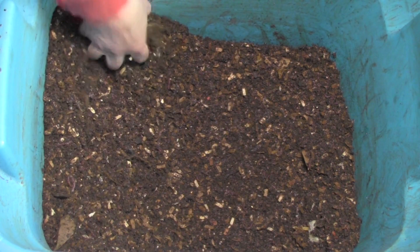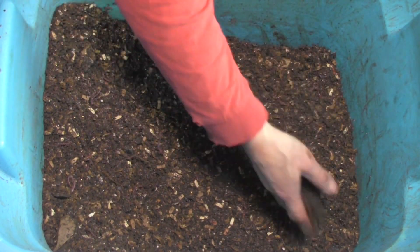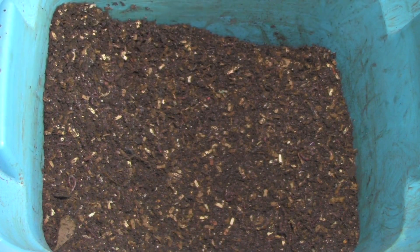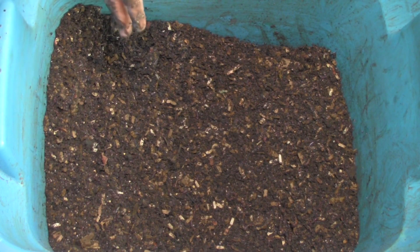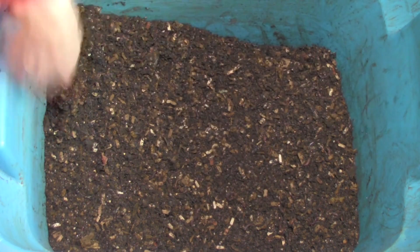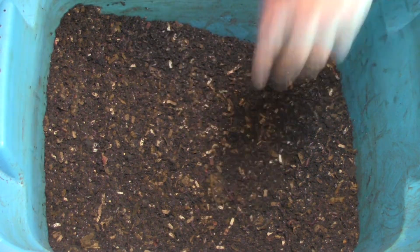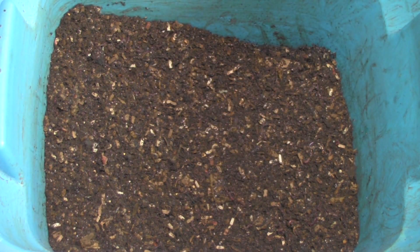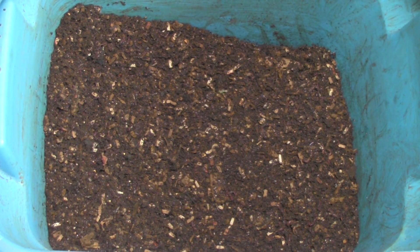So do you think once the weather warms up in the next couple of weeks, I should go through, sift everything, separate the worms and the bedding — finished compost and non-finished compost — wash the bin out, and then restart it again? Or should I just continue on and live with these springtails? Leave me a comment. That's it for the video today. Thanks for watching, thanks to all the new subscribers, everyone have a great day, and bye for now.